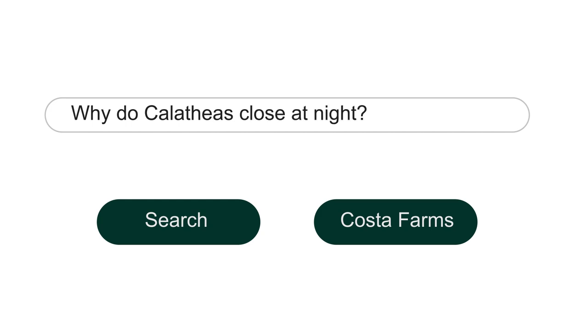Why do calatheas close at night? They're in the prayer plant family, the Marantaceae family of plants, and that group of plants has this phenomenon where they go up during the night and down during the day. It's kind of a cool feature. You can actually try to trick it — you can put it in a closet, pitch dark, to see if it'll do it. It won't do it. It's not just the night; it's something to do with gravitational factors, and that's about as much of it as I know.